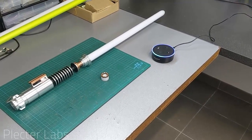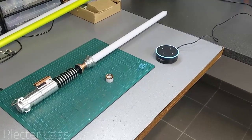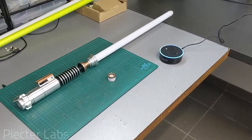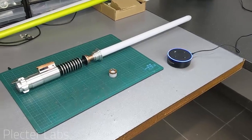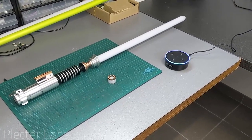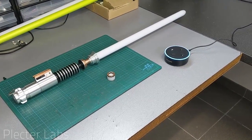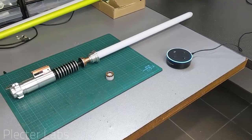Alexa, where is Luke Skywalker? I'm sorry, I cannot locate him in the database. However, it seems that you have his saber here. Alexa, turn saber on. Sure thing, Irv. I am going to turn it on hard, really hard.